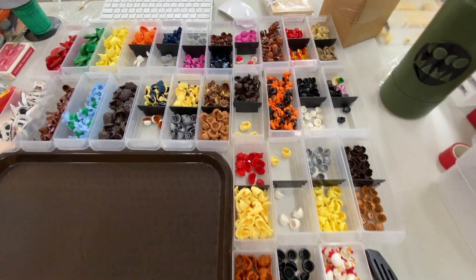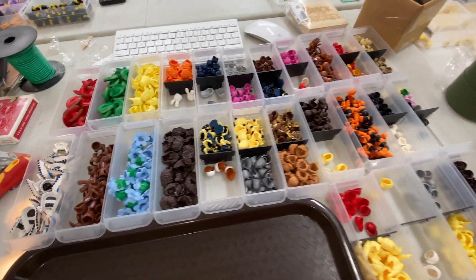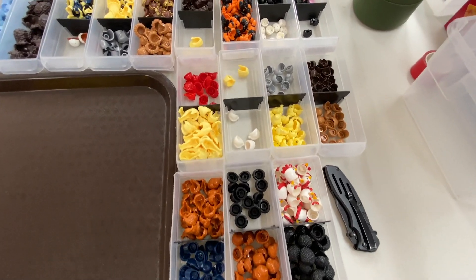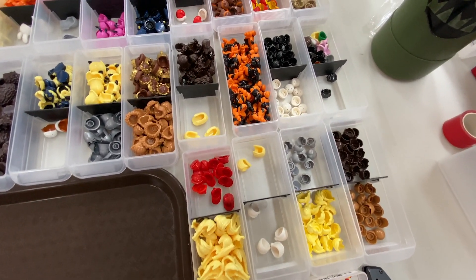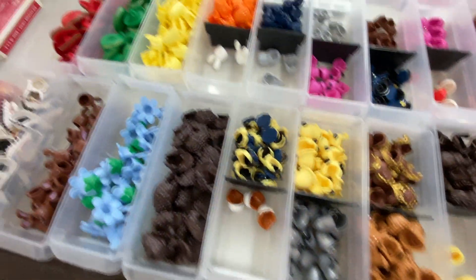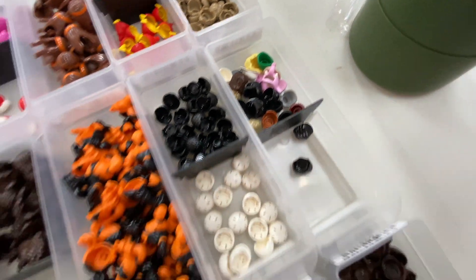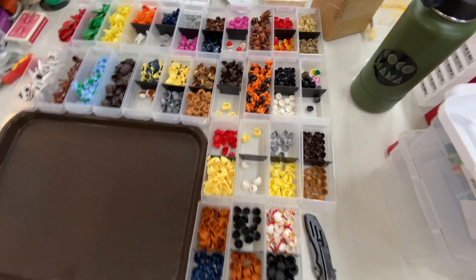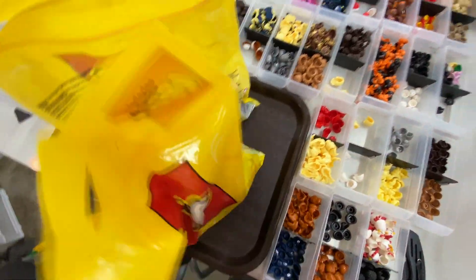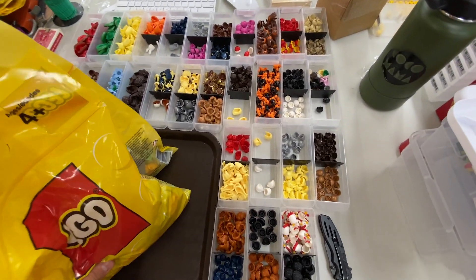All righty, so I finished all of the headpieces — the hair and the hats and stuff. And quite a variety here as well. Actually, huge variety — larger than both the legs and the torsos, which I think is to be expected. But also a little confusing. Like, that hair looks very similar to that one up here. And then all those in there are singles — we don't have any doubles of those. So I finished all this. Now I'll get on to the two bags of actual accessories. And Kaylee's still working on the heads over there.